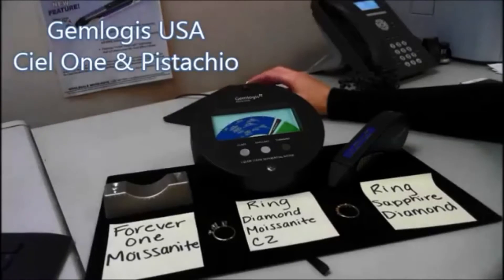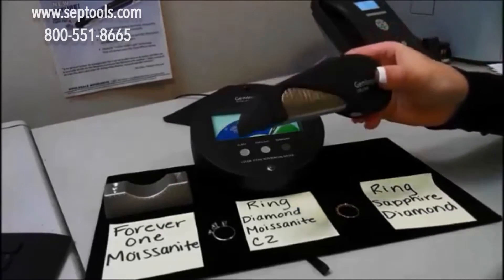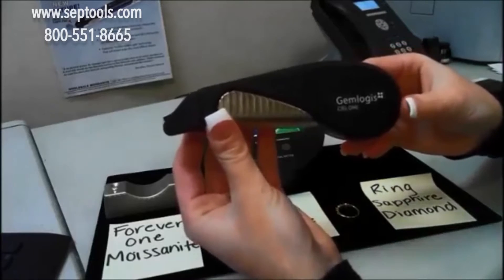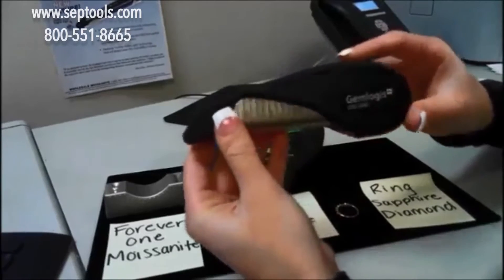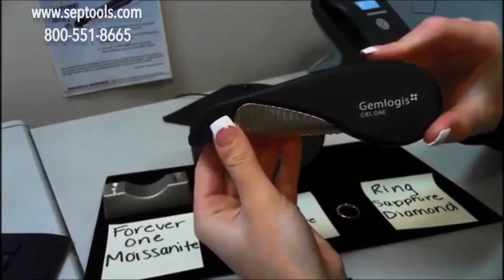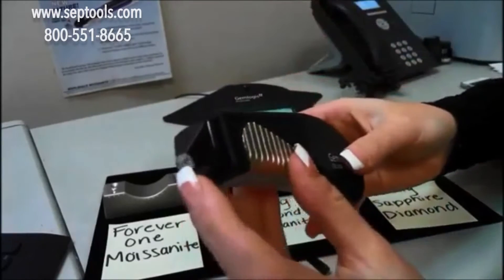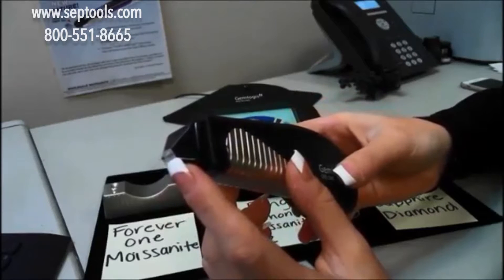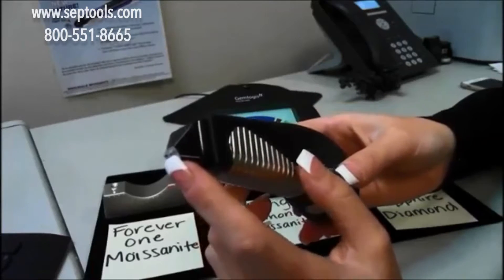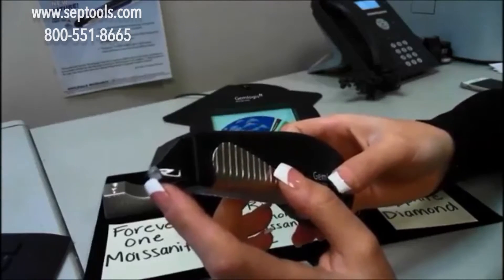Hi, this is Jackie from Gemlogis, and today I'm going to be doing a demonstration video of our new SEAL1 and also the Pistachio Referential Meter. Now the SEAL1 looks exactly the same as our old SEAL. The only difference is that there's white around the tip of the tester, and what this is is a new visible violet light technology that will distinguish the very difficult low conductivity moissanite, such as the Forever One moissanite and neo moissanite.